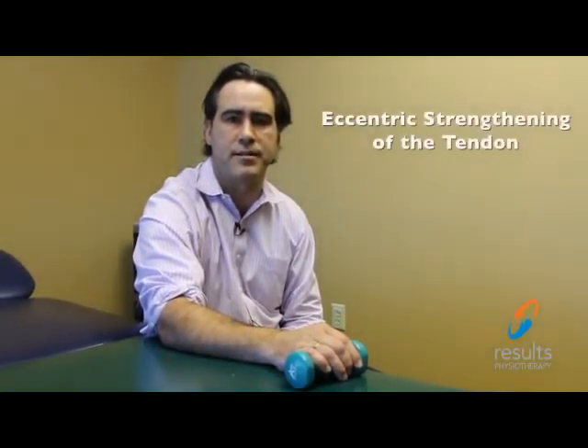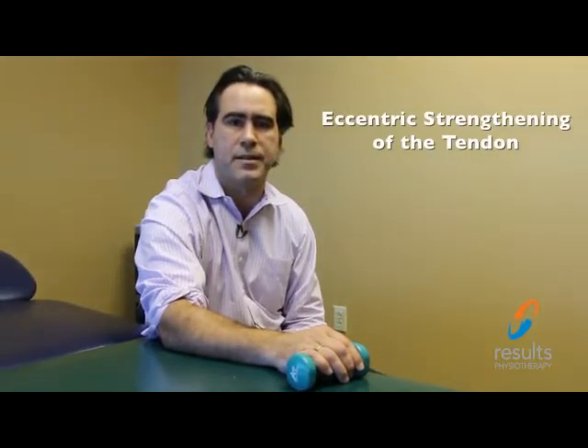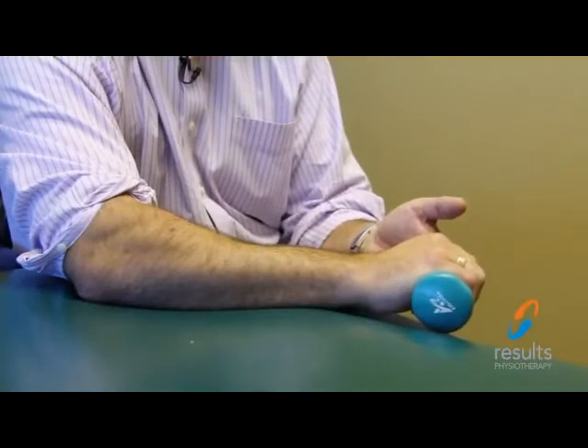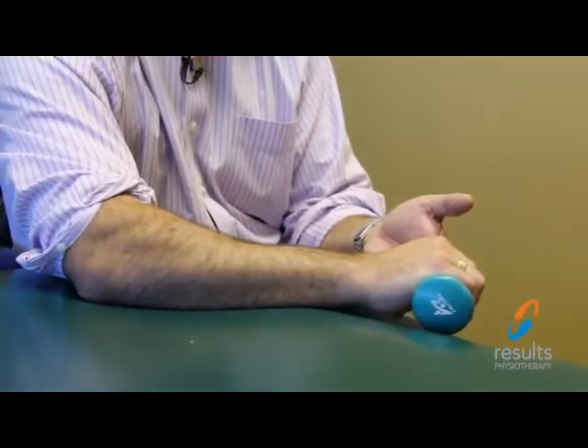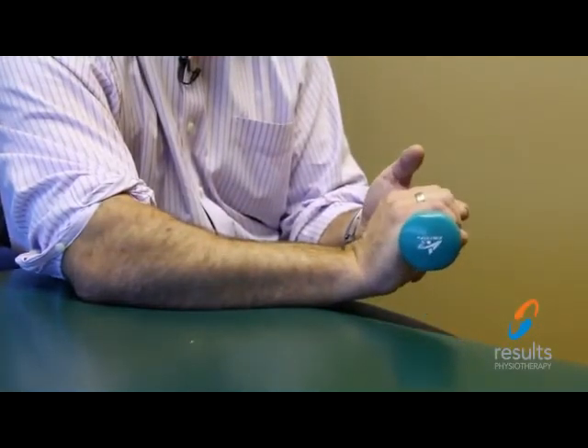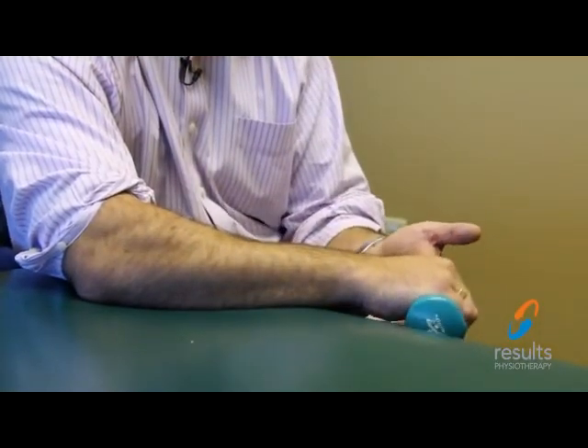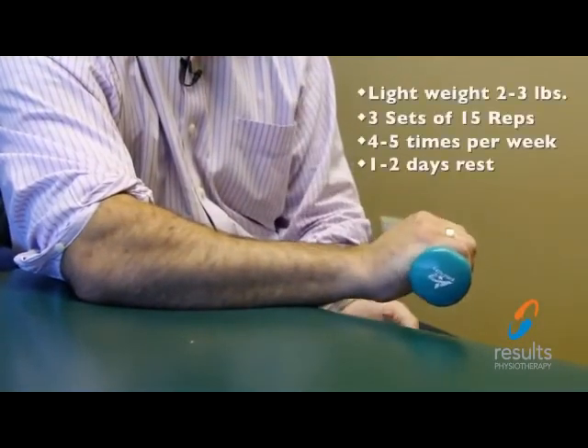The third exercise for rehabbing tennis elbow is the most important, and that is the eccentric strengthening of the tendon. This involves using a light weight, typically 2 or 3 pounds, and doing eccentric-only strengthening. Holding the weight in your hand with the back of your hand facing upwards, you use your other hand to lift the weight and hand up, and then you lower the weight down independently.